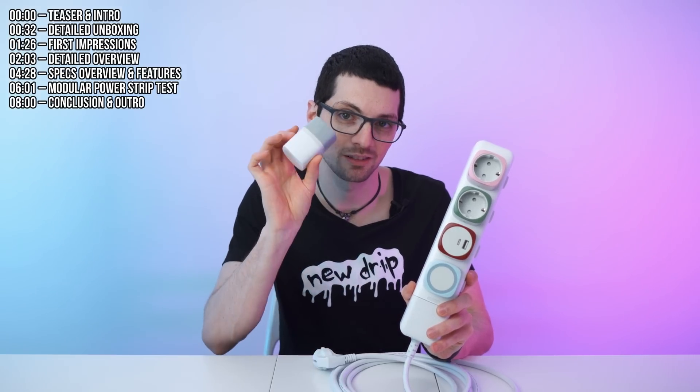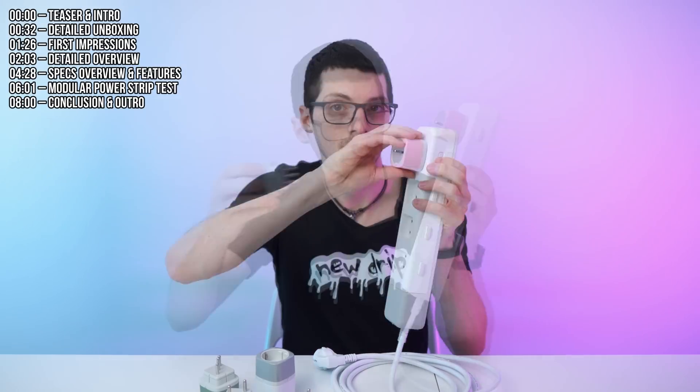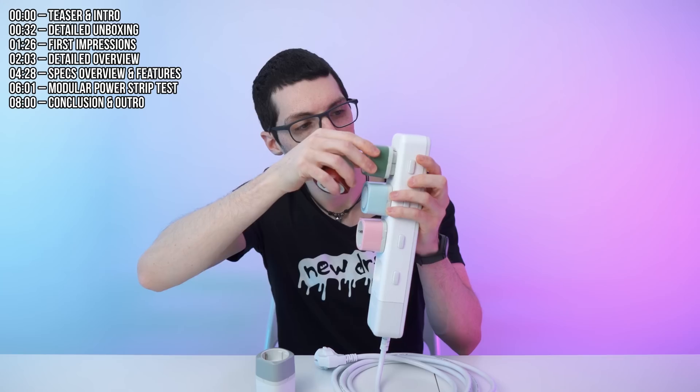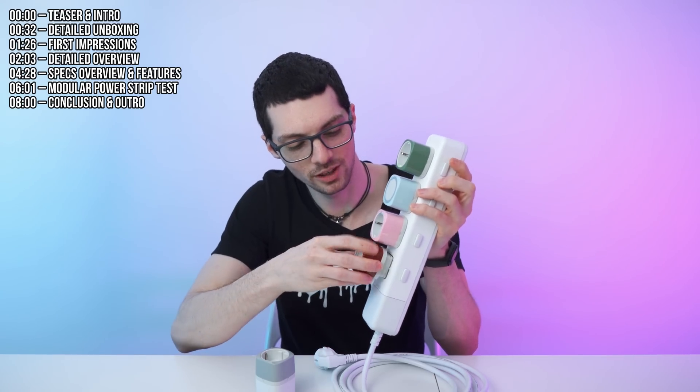This is a modular power strip called Q-Block, a brand new invention coming soon to Kickstarter that allows you to customize your very own power strip. We have the base and then the blocks that you can order and rotate as you like to build a power station that perfectly fits your needs.